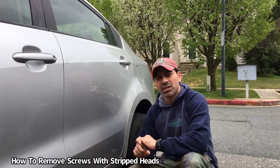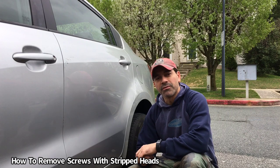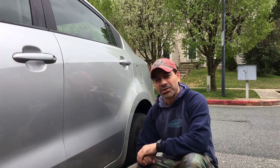Welcome to Andy's Garage. I'm Andy Phillips. Today I'm going to show you how to remove a screw where the head has been completely stripped. We're going to do it very simple and very easy. Let's get started.